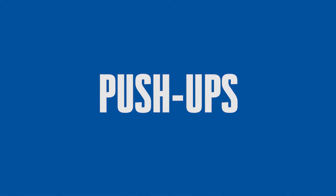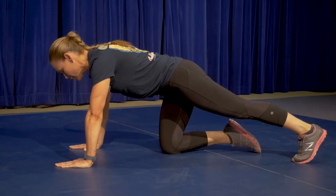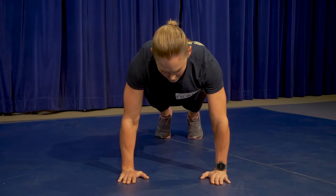Push-ups. The applicant will start by placing both hands on the ground slightly wider than shoulder width. One knee will be down on the exercise mat with the remaining knee straight. Once given the command ready, the applicant will remove their knee from the exercise mat and place their feet together or up to 12 inches apart.